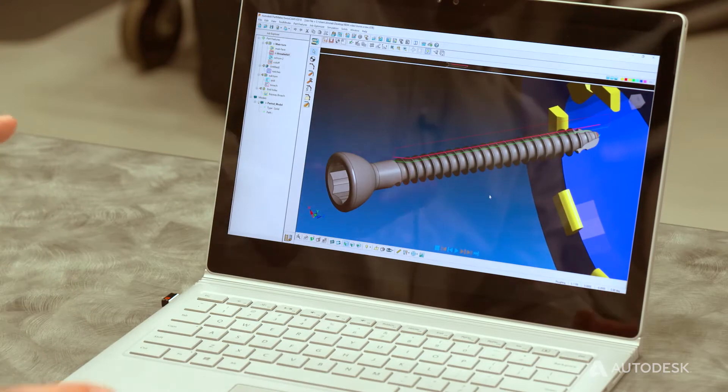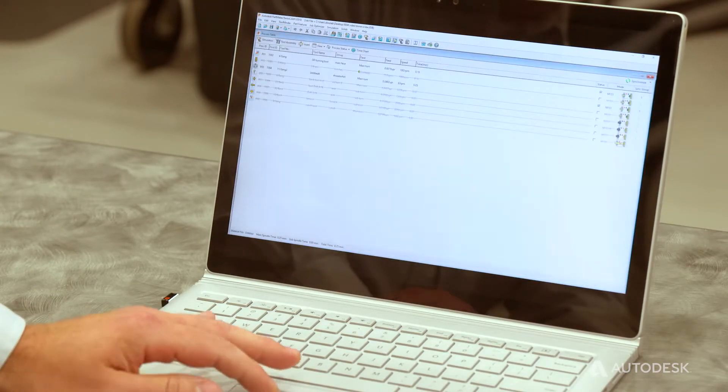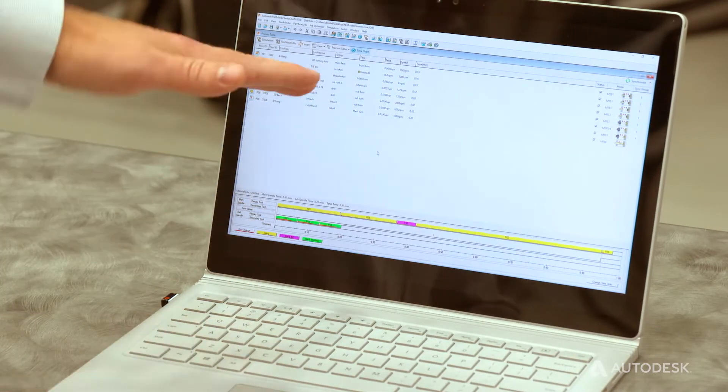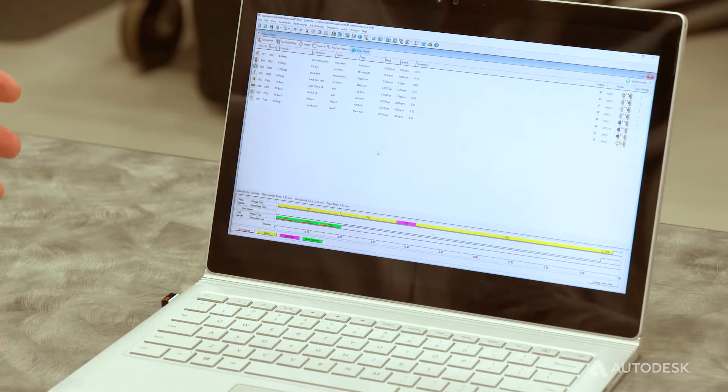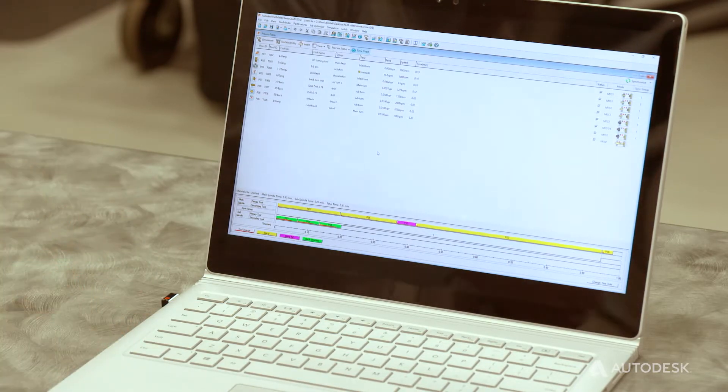Once we're happy with all of our whirling process, we can go in and synchronize our process. We'll be able to see a time chart and all of our overlap so we can synchronize all of our operations, get the most amount of reduced cycle time on the part, and then we can go in and simulate.